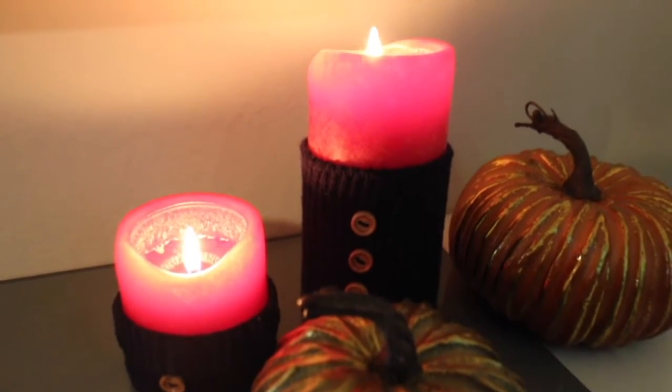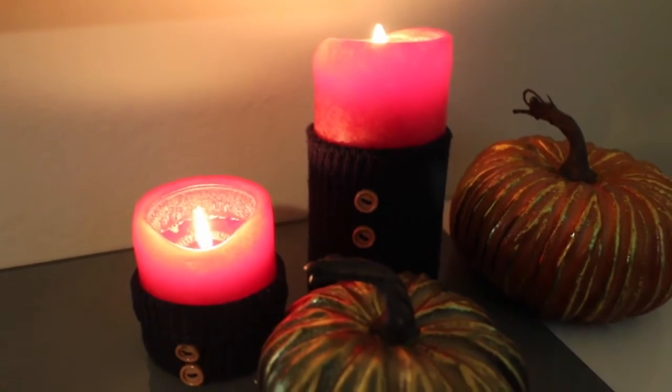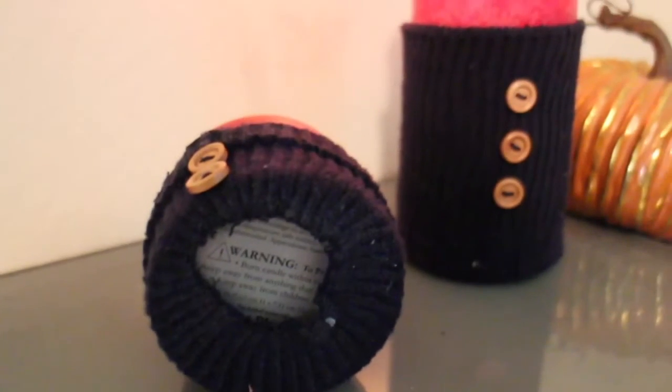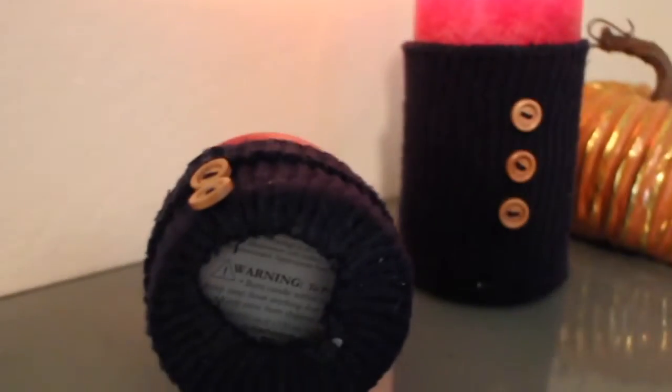This one is super easy. All I took was my old candles and old socks that I never wore. I cut off the bottoms and just stuck them onto the candle. That is it.